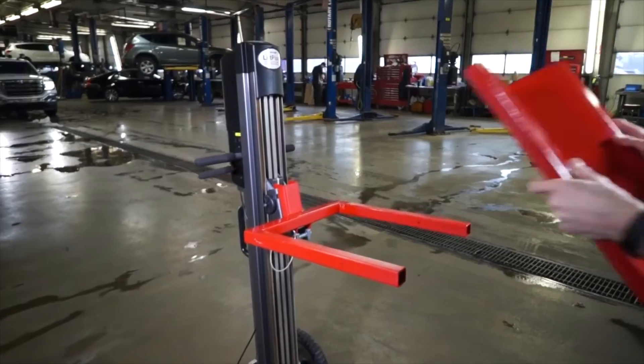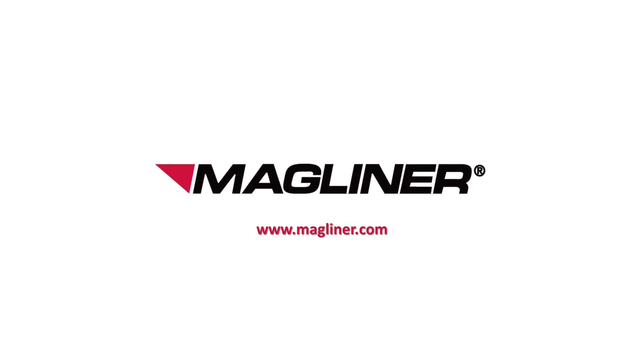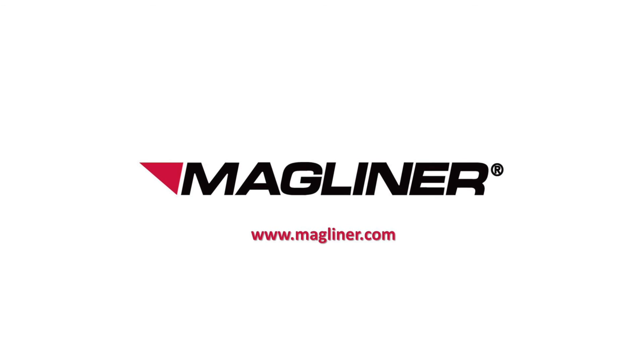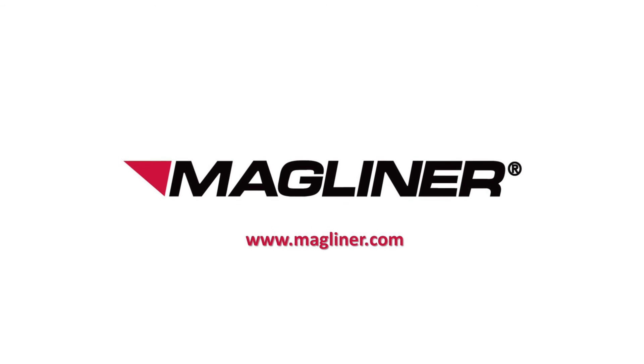We've also had applications for residential use. Stuart, thanks so much for sharing your insight into this innovative new product. For more information on Magline's industry-leading products, please visit their website at www.magliner.com.